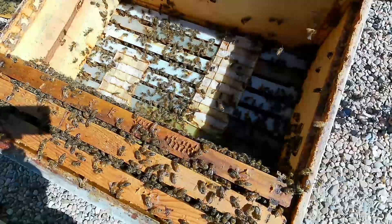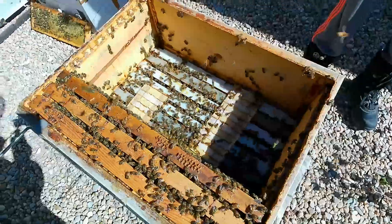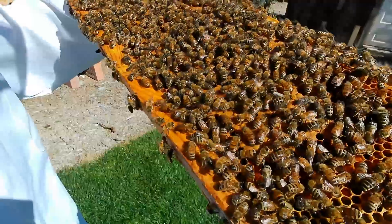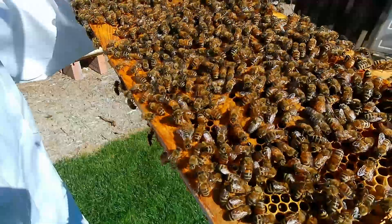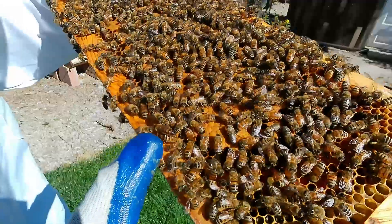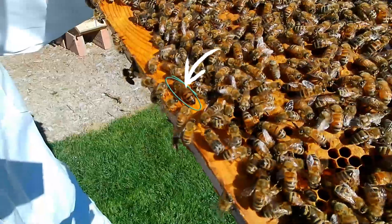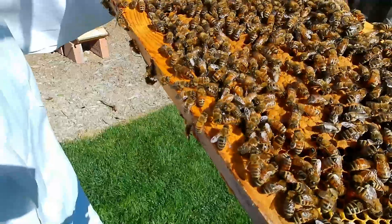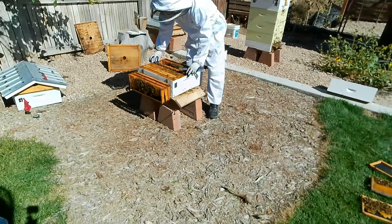What you're seeing in here are the formic acid strips that we left in — they've been in there for probably 20 days now. We'll pull them out and put them in the compost. The queen is in the frame somewhere — can you guys find her? I don't know where she went — oh yeah, they're following her.